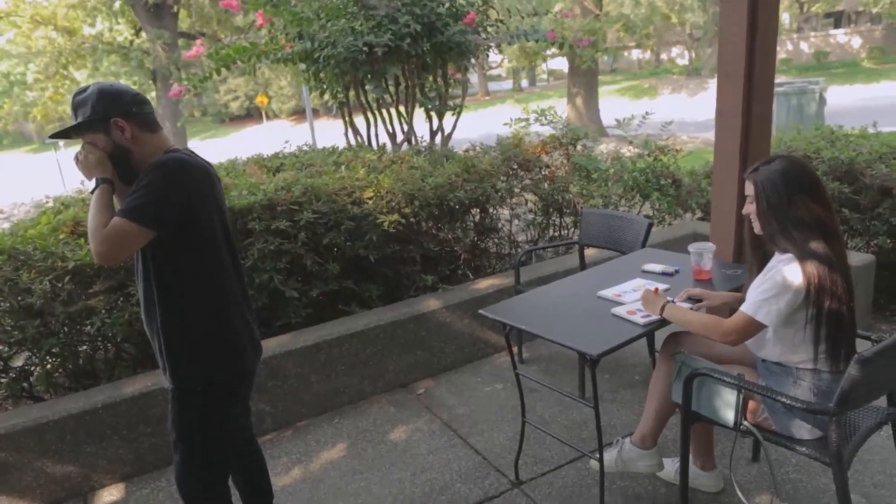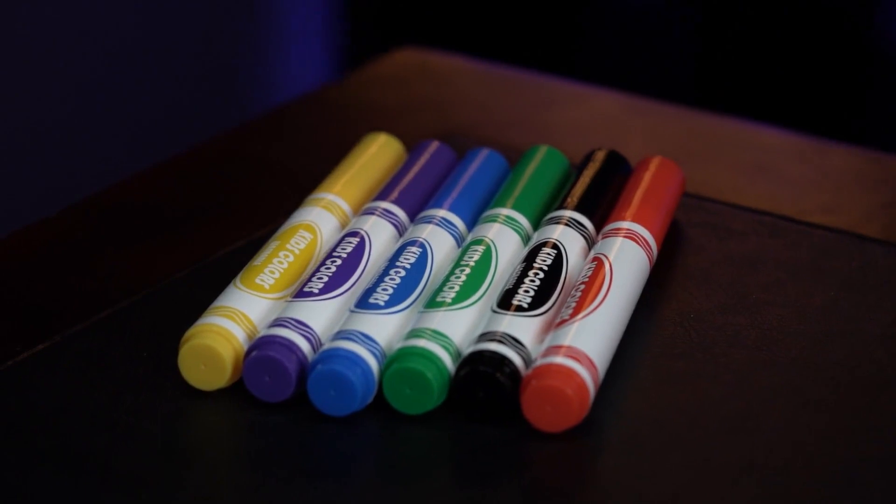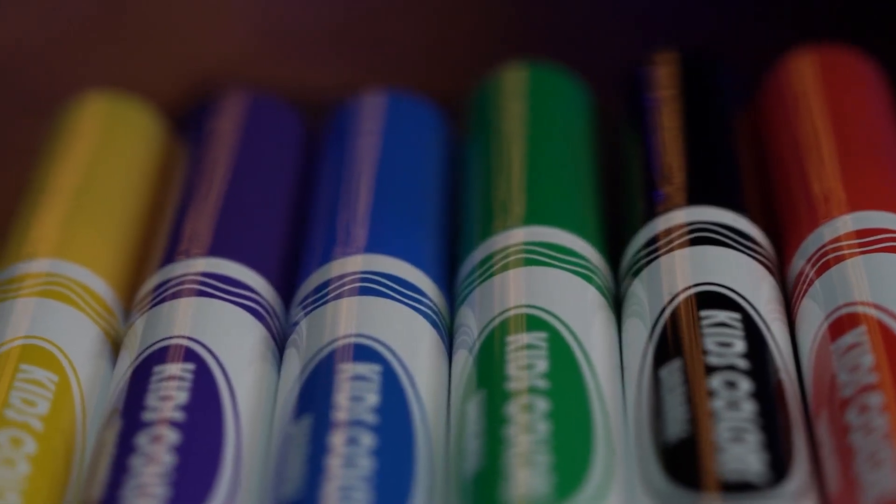You can also get an extra set and use them as a memorable handout for after your show. There's a secret system in place that only you will be aware of and your spectators will never notice. With just a quick glance, you'll be able to instantly tell which pen is Gimmick and which one is not.